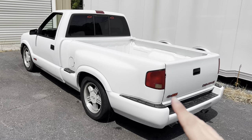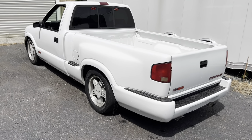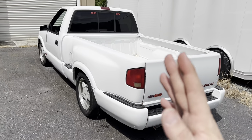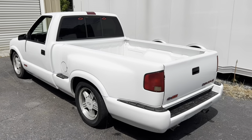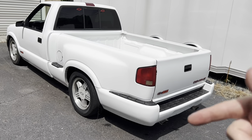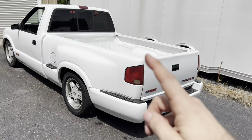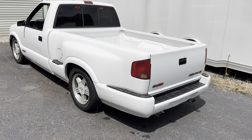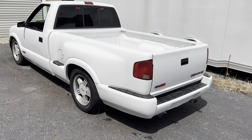Gotta be honest — not a big stepside bed fan. I know a lot of people love these things, but I like more of the clean, straight fleetside beds. So in today's video I'm actually going to show you guys how to swap beds, going from a stepside to a fleetside — or frankly if you want to go the other direction, just reverse the process.